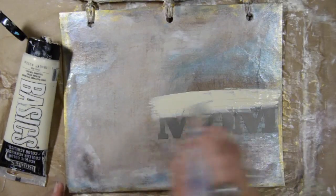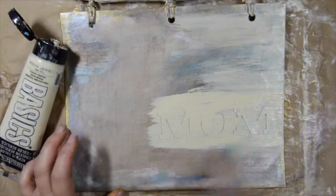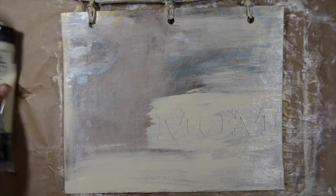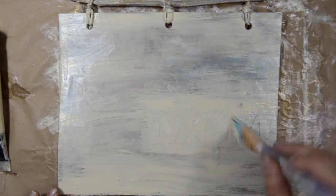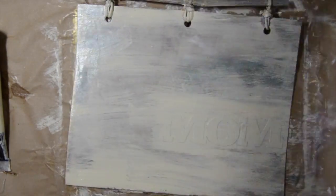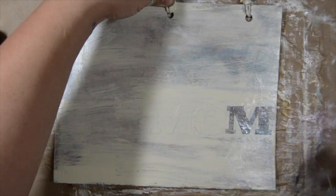I'm also using some stencil masks from Hazel and Ruby and I'm using my acrylic paint from Liquitex over the entire front of the wall hanging. I'm going to want to be really careful around those letters because when we pull them off we want them to be nice and clean. Because we have that decoupage medium on the background, it should make for really clean letters when we pull the stencil masks off.